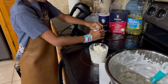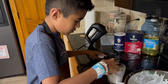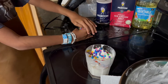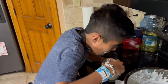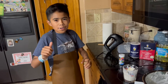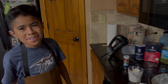Let's add some sprinkles. Now let's try it — mmm, it's good! Thank you so much for watching!